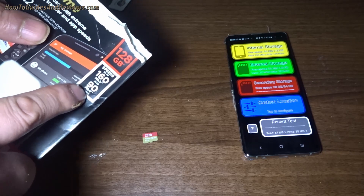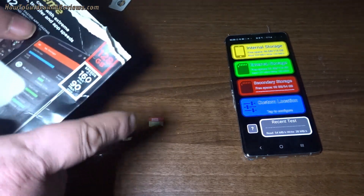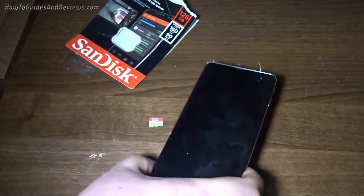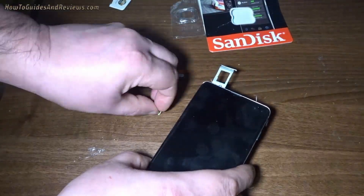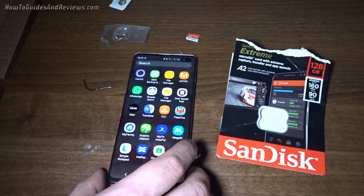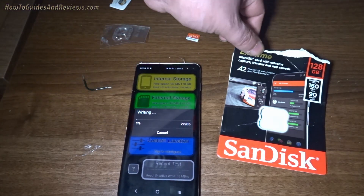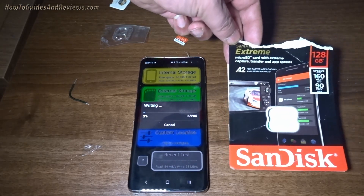It's brand new so maybe a little bit higher. 66 read — 100 is fine anyway. Let's plug it into this S10 Plus and see how fast it actually is. Let's do the disk speed test on secondary storage — and we're off. I'll just leave it to finish the test and then we'll know how fast the SanDisk Xtreme is.